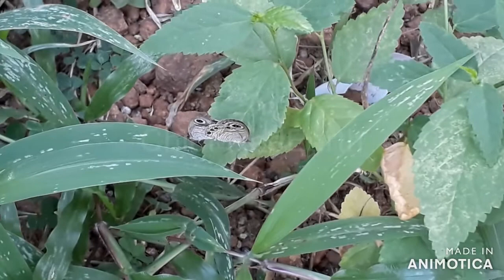The common four ring, or Yptima hubneri, is a common, very small butterfly. You could find them in your garden, open fields, and near forests, but only in the Indian Peninsula and Malayan archipelago.